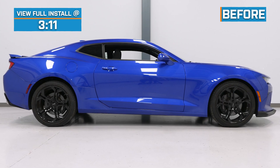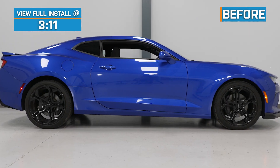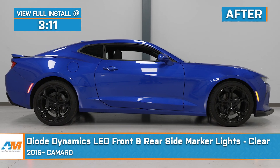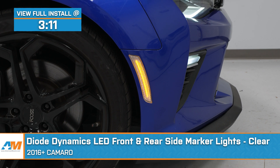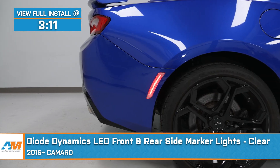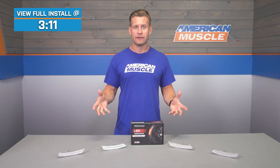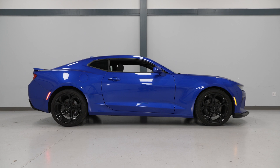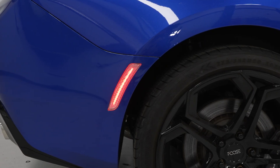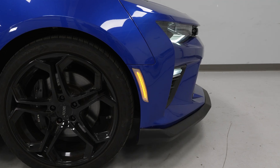The Diode Dynamics front and rear LED markers that we have on the table with us today should appeal to all 2016 and newer Camaro owners who want to go with that clear or Euro look, while at the same time adding some very unique and very bright quality LED lighting. This American-made set of four markers includes two amber LED markers for the front, two red LED markers for the rear, all for right around that low to mid $200 price point.